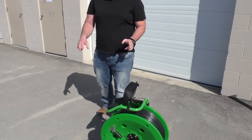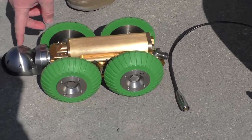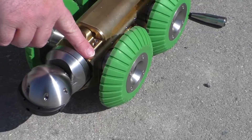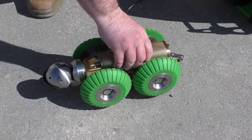Hey, this is Terry from Fibroscope.net. Today we're going to be looking at our Troglo Tech crawler. As you can see, you've got a brass crawler with a pan and tilt camera head. You can also get a 1.9 inch straight view camera head as well. Camera heads are just removable from the front of the unit. And then you've got your brass crawling setup.